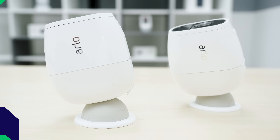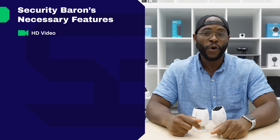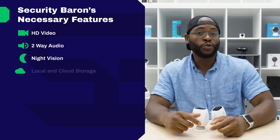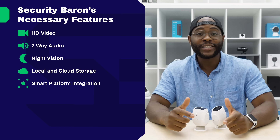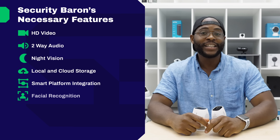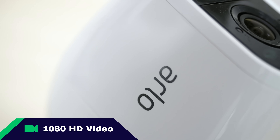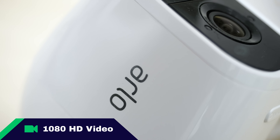In order to know whether or not the Arlo Pro 2 is right for you and your home security needs, let's hit it with the Security Baron Necessary Features Test. Here at Security Baron, we think that every camera should have 1080p high-definition video, two-way audio, a high-performing night vision, cloud and local storage, smart platform integration, artificial intelligence, value, and convenience.